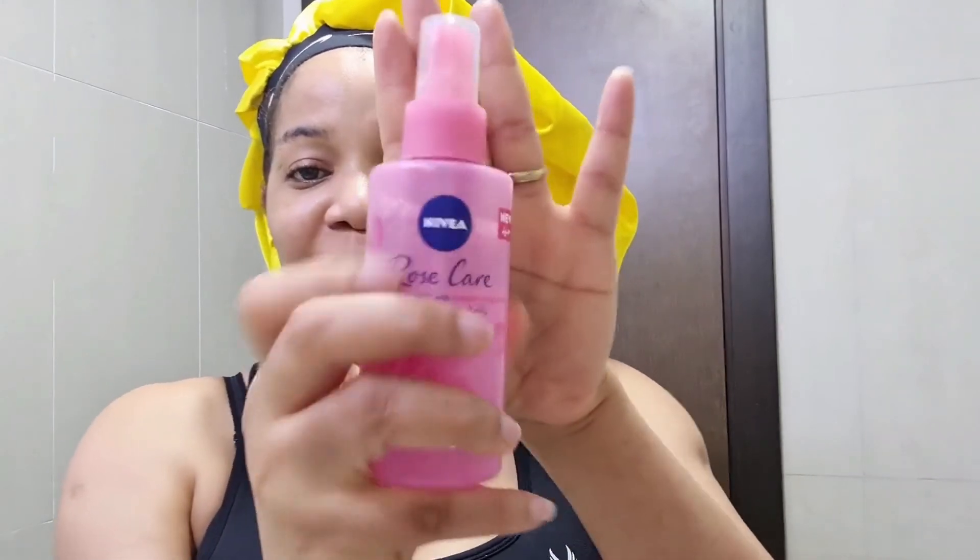The glow is already there! The last step is my Hydrating Face Mist from Nivea Rose Care. I hold it and spray it all over my face — voilà, it is ready for the day! Let me know what you think — is this good enough for you, or are there some things I need to do more?